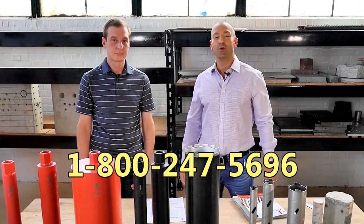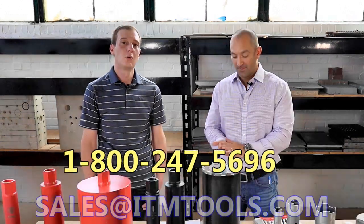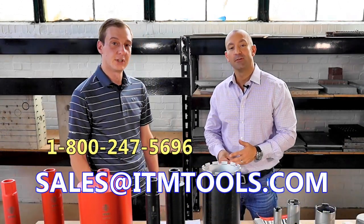Call us at 1-800-247-5696 or at sales@ITMTools.com.